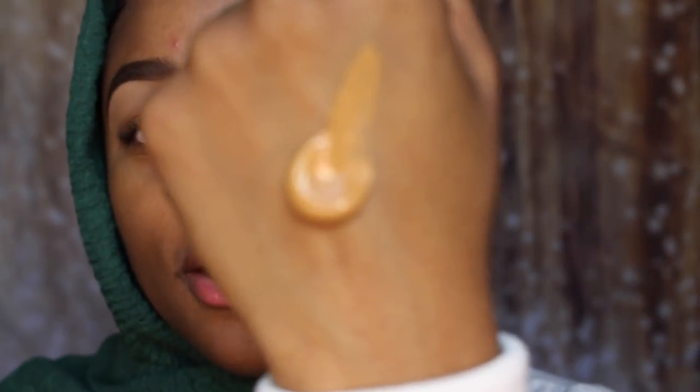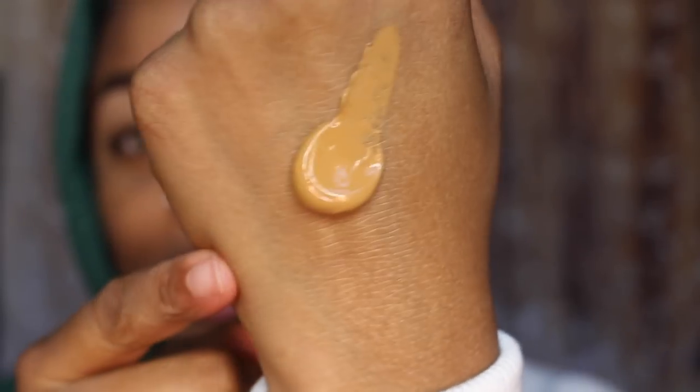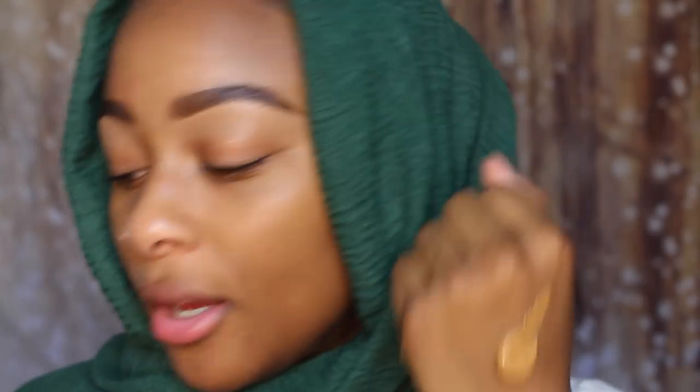Today I'm gonna be reviewing the new Juvies Place foundation. Let's just jump right in — I'm so pumped for this. I got the shade Rio. This is the color, she's creamy. That looks like my color. I'm gonna apply this with a brush.